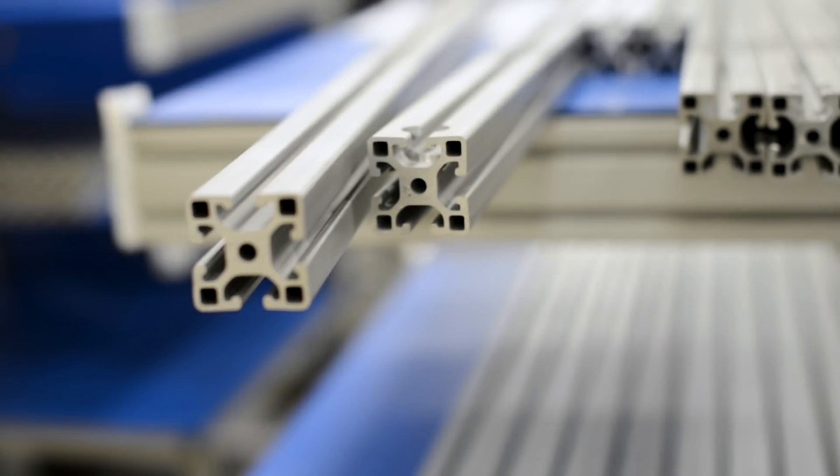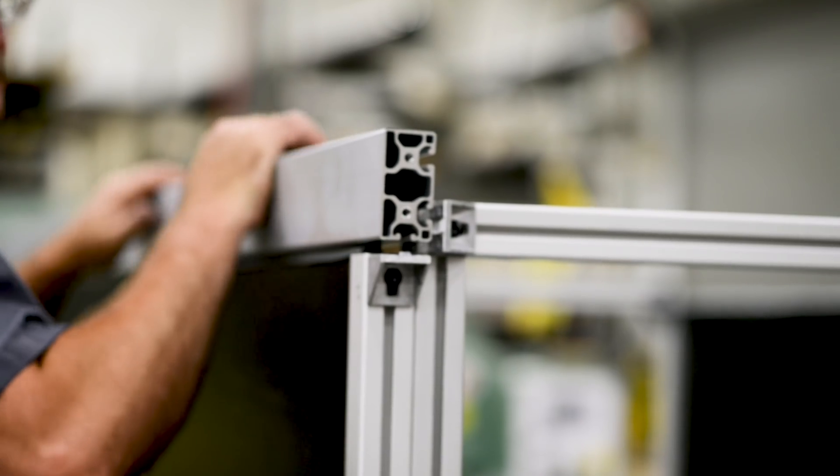Today we've traveled just outside of Cleveland to Wadsworth, Ohio. We're visiting one of the world's largest manufacturers, Parker Hannifin. Here they're known for making the Parker T-slot aluminum frame, and if you don't know what that is, that's okay — we're gonna go inside and find out.